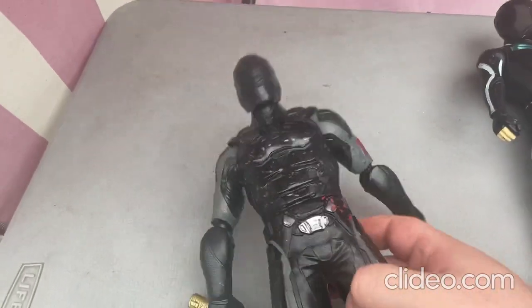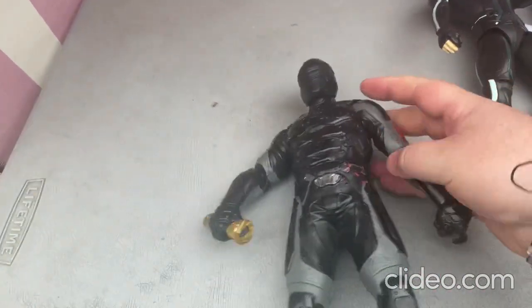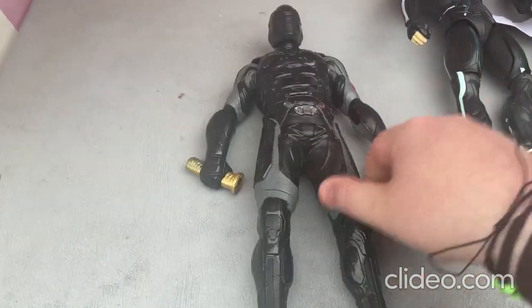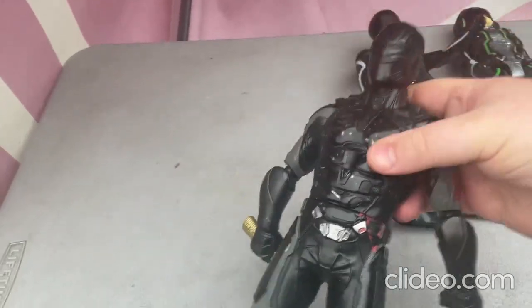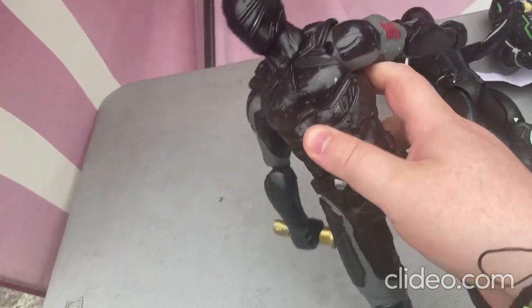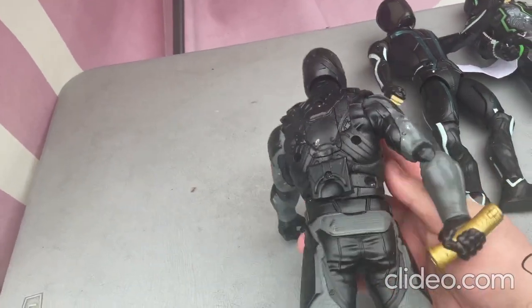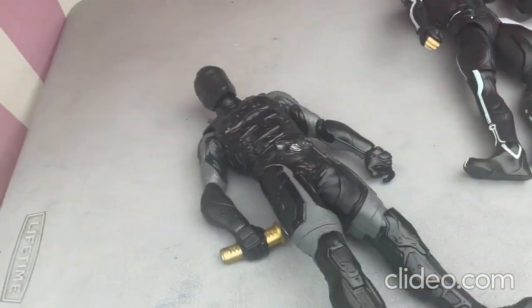This toy is so cool. You can move around the head somewhat and move around the limbs, though you cannot move around the legs at all. You can also move around the torso some. You put in fresh batteries and it lights up.